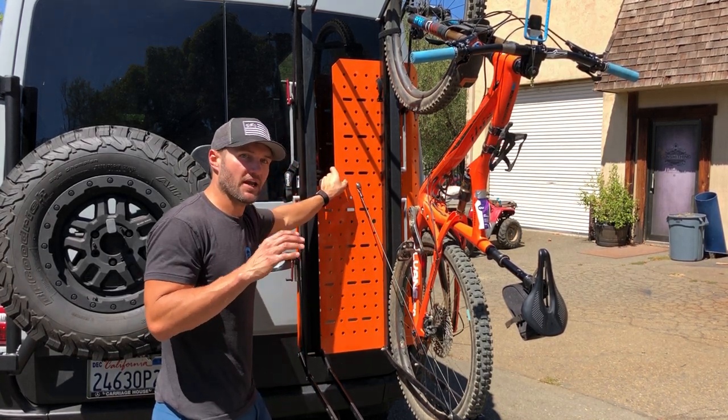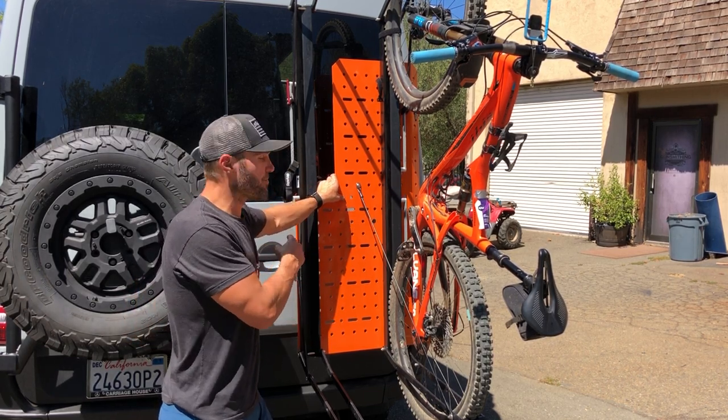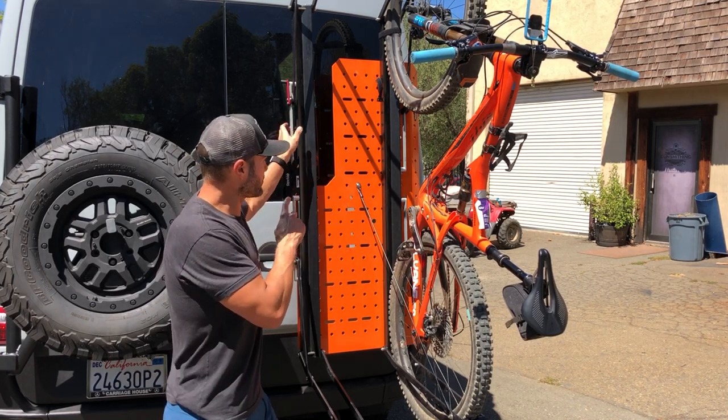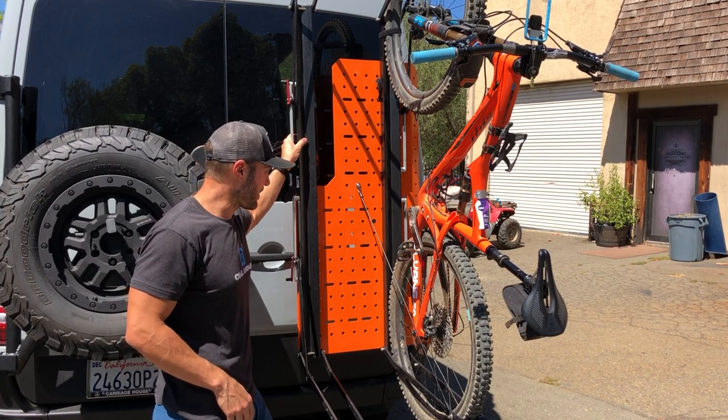We've got thousands of miles on this setup and I absolutely love it — it's what I run on my own personal van. Sherpa plates are available on our website currently. We actually just became a dealer for the One-Up rack, so we should have those listed soon as well. Thanks so much.